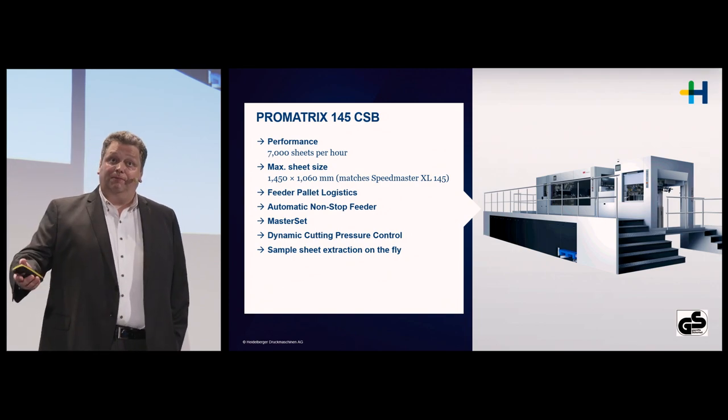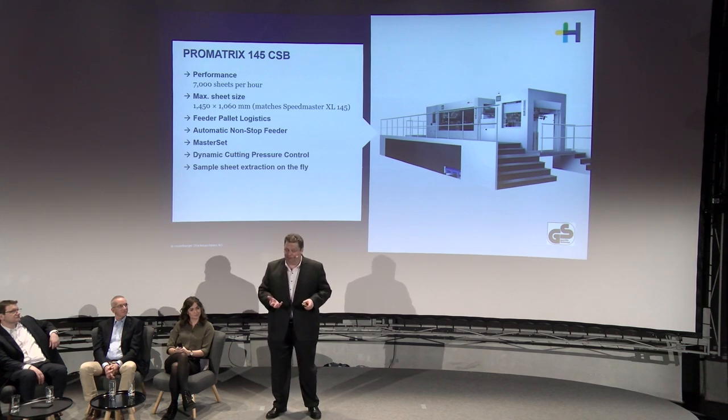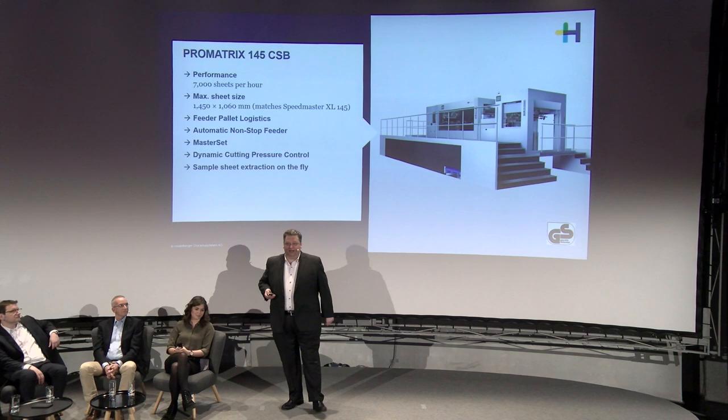Typically in a blanking operation, checking quality requires stopping the machine, opening the window at the stripping station, releasing the sheet, pulling it out, closing the window, checking the sheet, and restarting — a laborious process that stops production. With both machines, you simply push a button during production: the machine slows to around 4,000 sheets per hour, a sample sheet is die cut and stripped but passes through the blanking station without activity, and is presented to the operator on a special extraction table — allowing quality checks without stopping production. This also preserves the dynamic component of the punching, stripping, and blanking process, providing a better image of actual production quality.